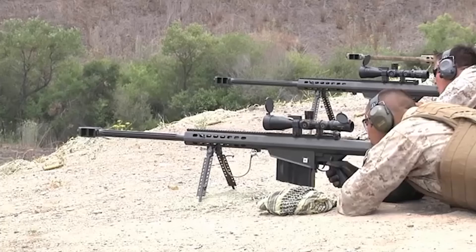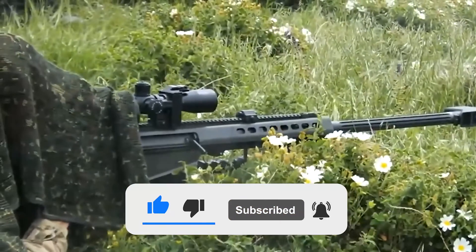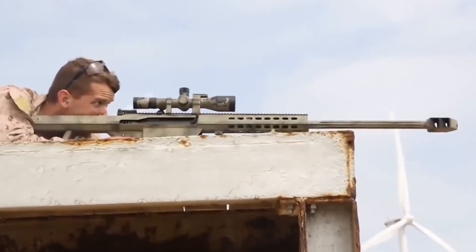That's a wrap for this video. What do you guys think of the Barrett 50 Cal? Let us know in the comments below. Make sure to give this video a thumbs up and subscribe to our channel for more videos like this. See you in the next one!